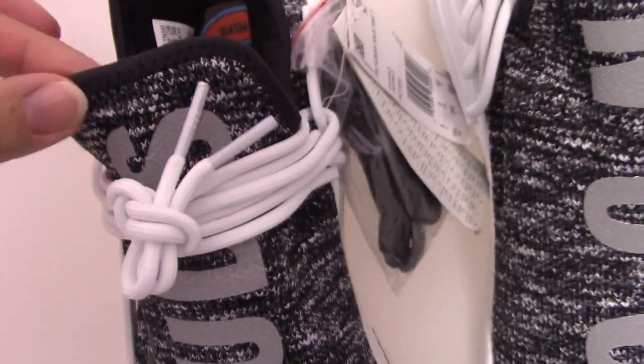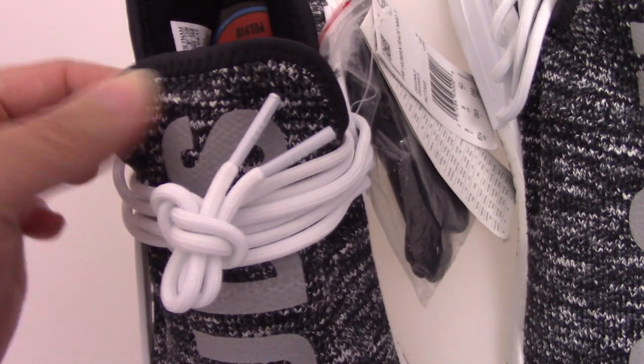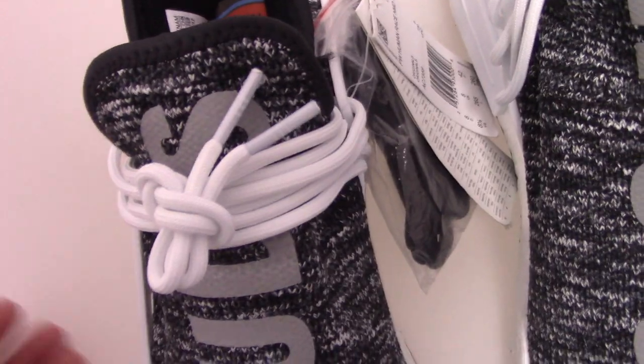Now let me show the tongue. You can see this color with the stitching there. The workmanship is really good.